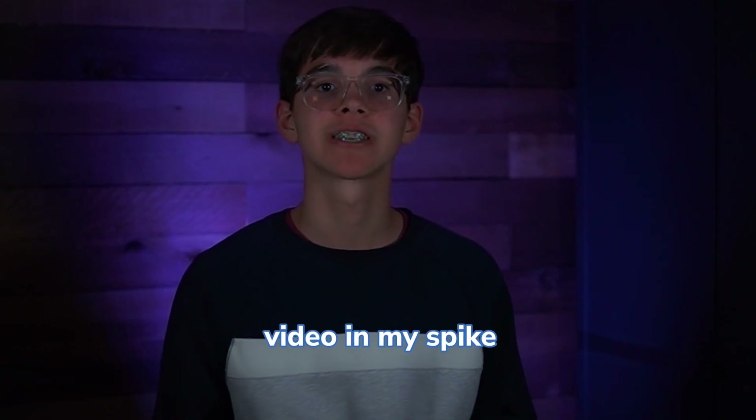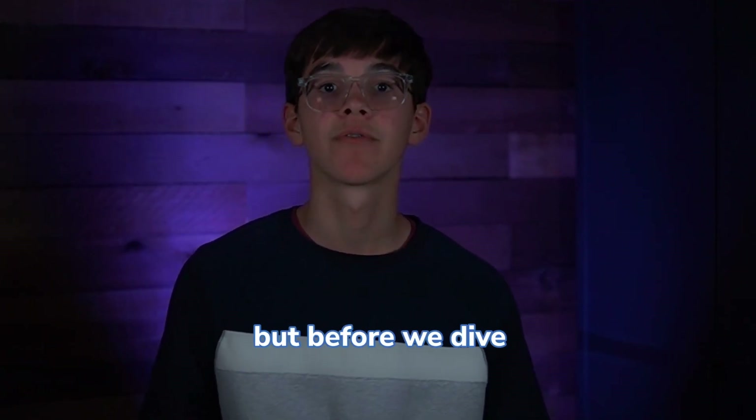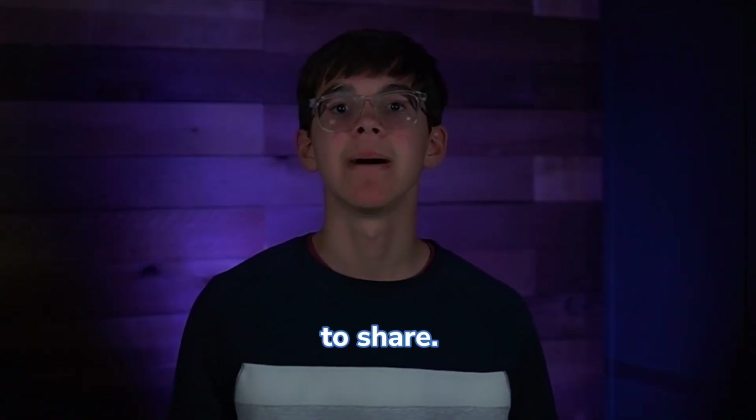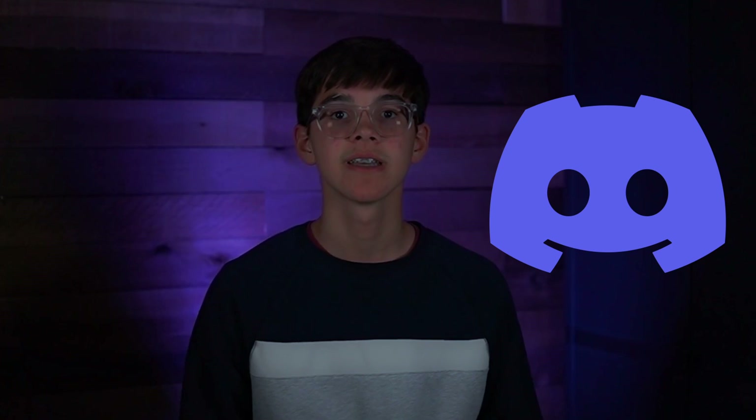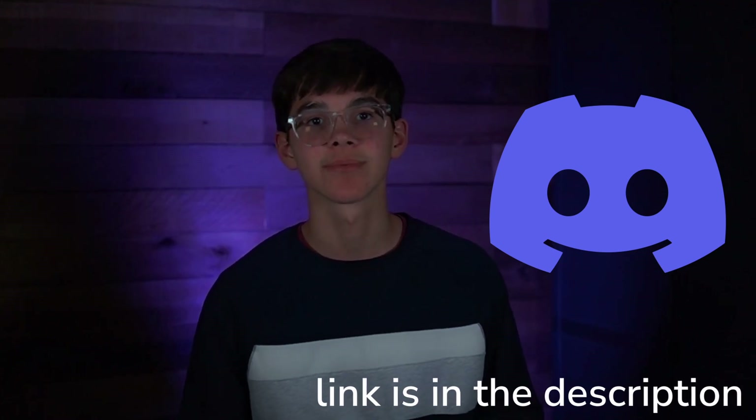This will be the last video in my Spike Prime block programming tutorial series, but before we dive in, I've got something to share. Balancing school and creating content like this can be tough, but I love helping the FLL community. That's why I've set up a Discord server packed with helpful resources where I'm personally there to help you tackle any challenges — whether it's programming, building, or just needing advice. I'm also going to put extra, more advanced my blocks there. The link is in the description.